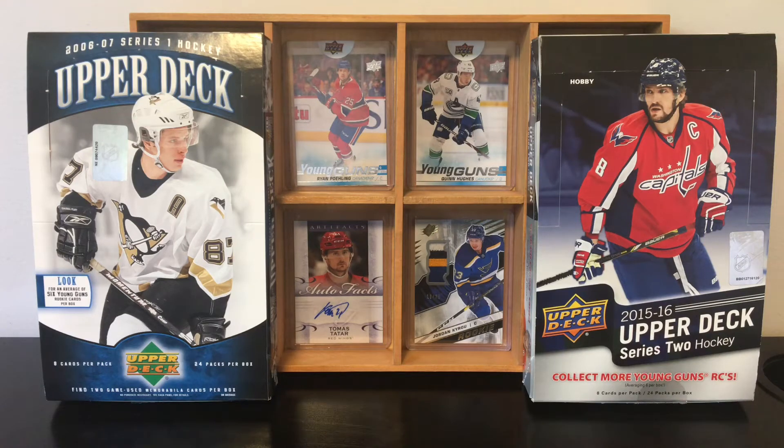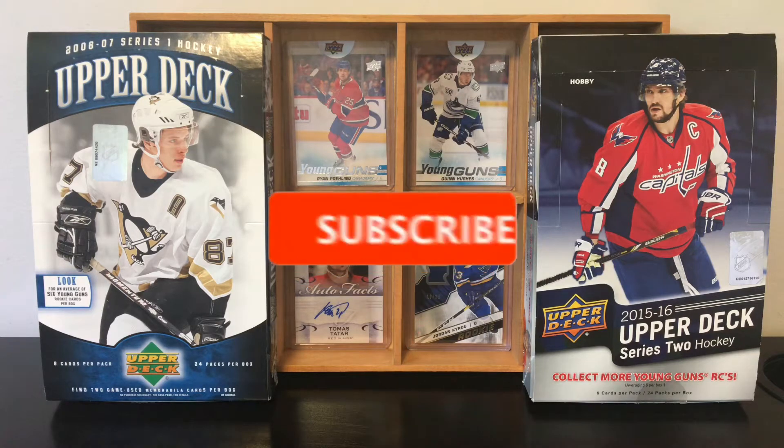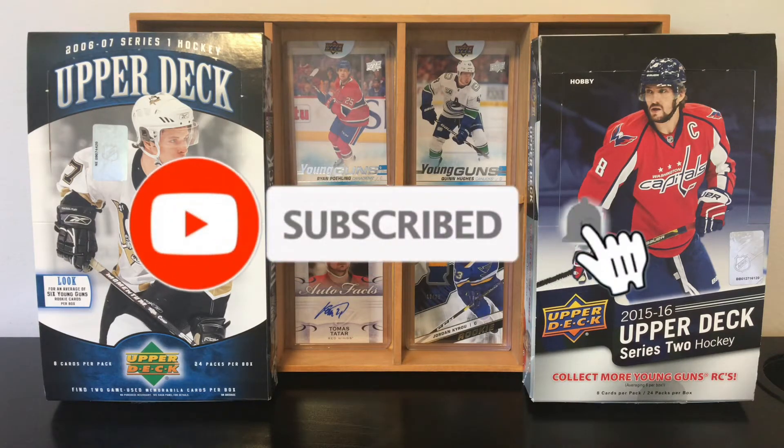Hello everyone, Let's Hockey here and today I may have to burn some of my hockey cards. Do not hesitate to subscribe and activate the bell so you do not miss my next videos.